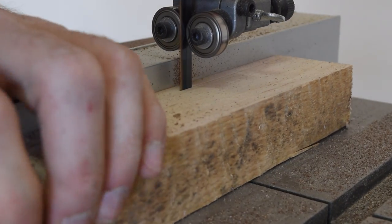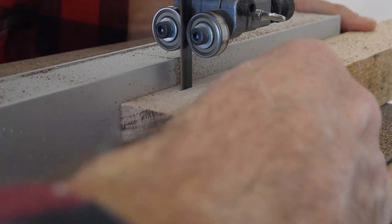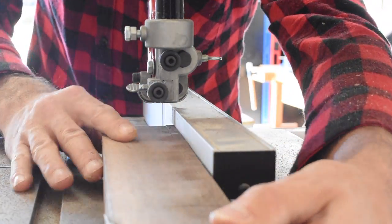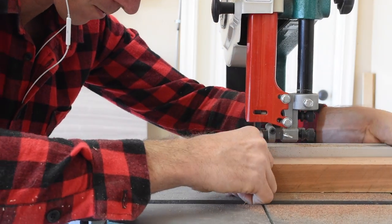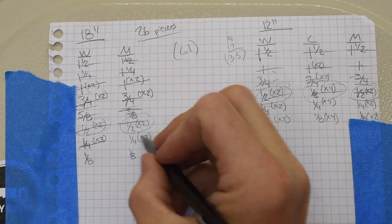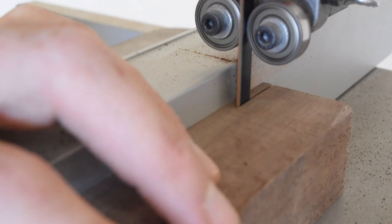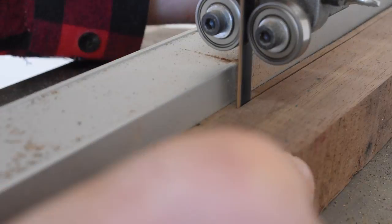I made the quarter inch cuts, making sure to keep the work piece firmly against the fence and not forcing the piece through the blade. Here you can see my cut list for all three cutting boards. Just spending a few extra minutes writing the cut list out can save you time later from moving the fence back and forth unnecessarily. I moved the fence down to an eighth of an inch and made all the final cuts.